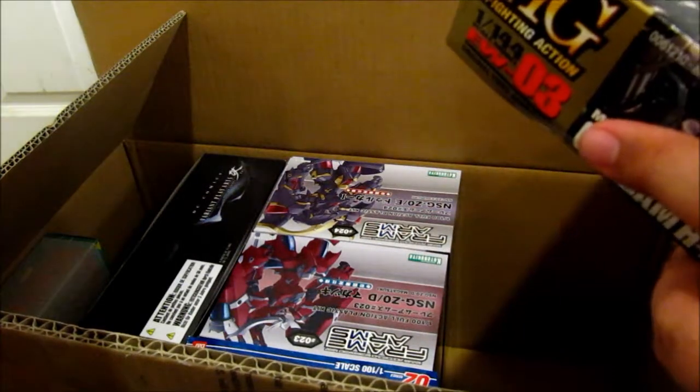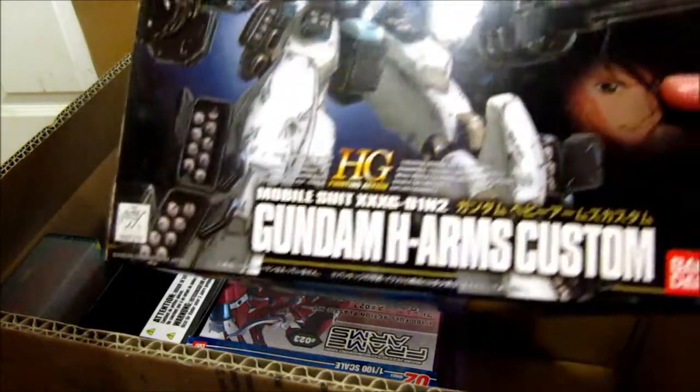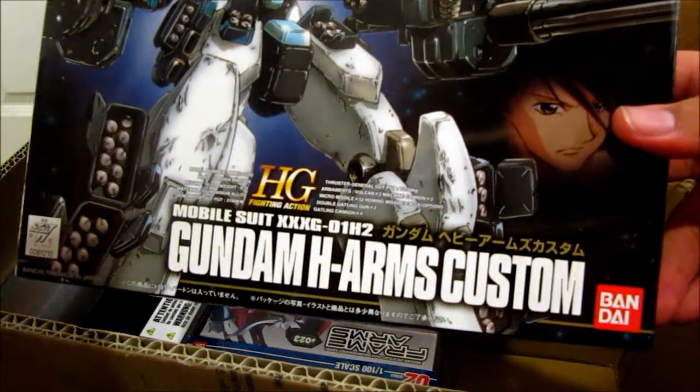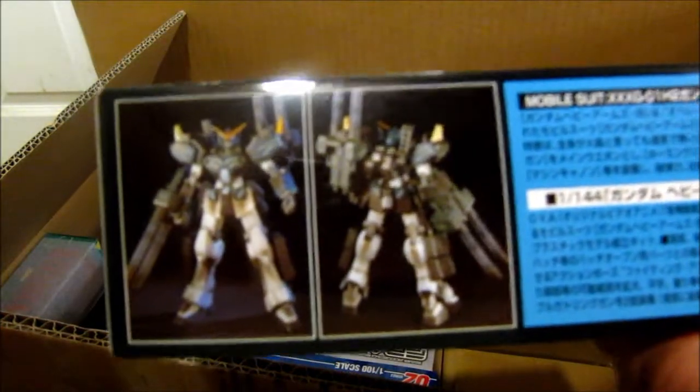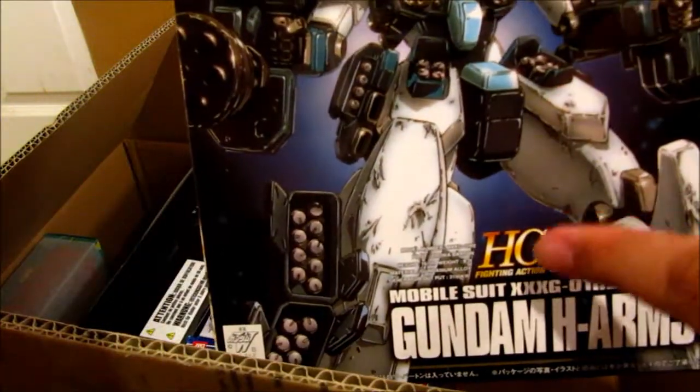And then another one right here — also from Endless Waltz: the Heavy Arms Custom. Again, 1/144 scale. This is the regular version. I also have the clear metallic version.